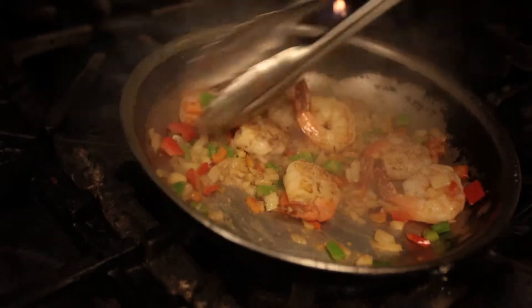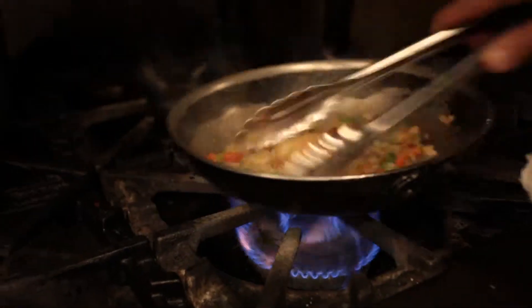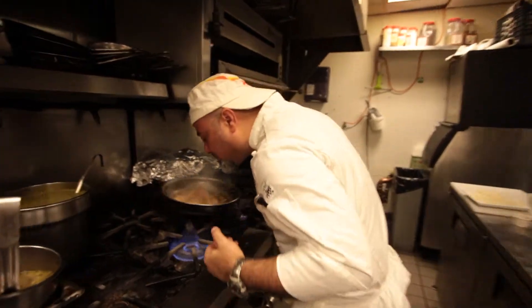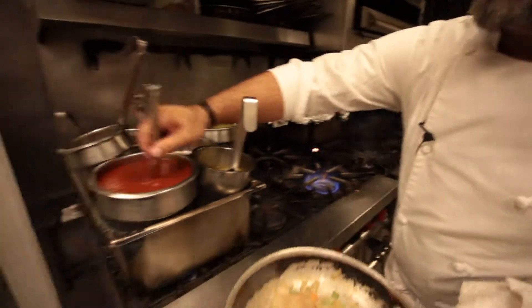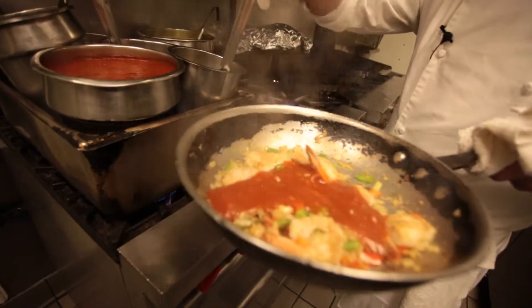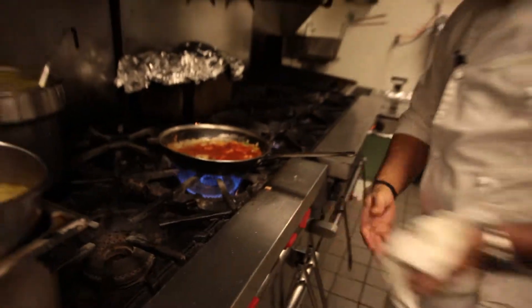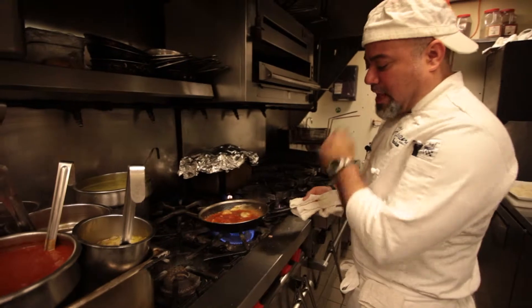If you were here, you would smell how great all these components get when they're all together. You can just smell it. Now we take a little bit of tomato sauce — this is just regular crushed tomato sauce.